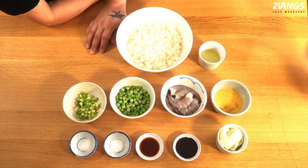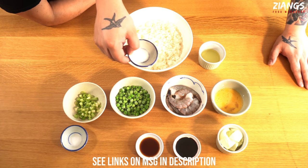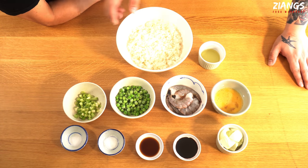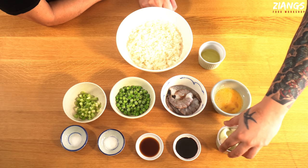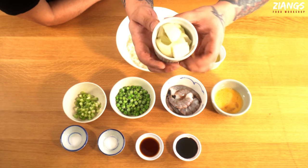On to the cooking. Here are the ingredients. Most of these, apart from the fresh stuff, you can get on our web store. You have a third teaspoon of salt, a third teaspoon of MSG, a teaspoon of light soy, two teaspoons of dark soy.